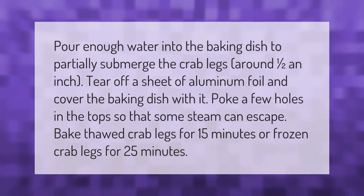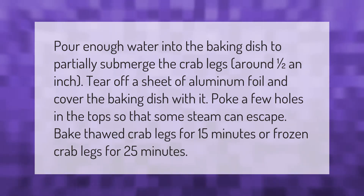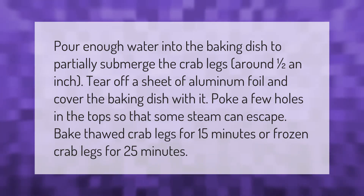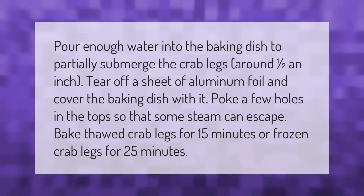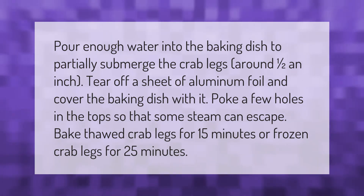Pour enough water into the baking dish to partially submerge the crab legs, around one half an inch. Tear off a sheet of aluminum foil and cover the baking dish with it. Poke a few holes in the top so that some steam can escape.